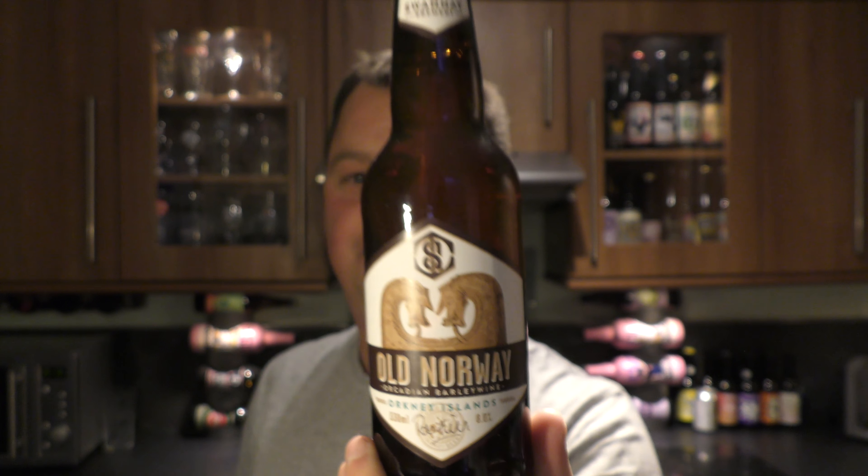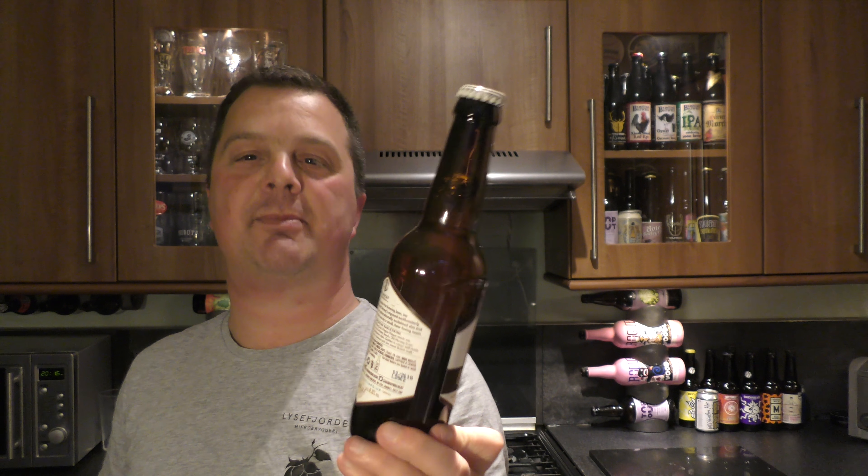£3.30 a bottle. There's the bottle cap. Let's get the beer out into a glass and see what we get.